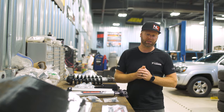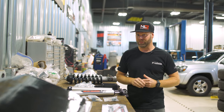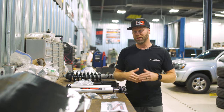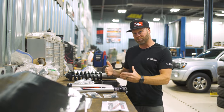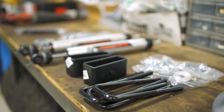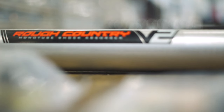Our customer here is going to go with the Nitto Ridge Grapplers that are going to be a 33 by 12.50 on 17 inch Kansai wheels. So it's going to be a pretty basic, pretty simple install. The install is scheduled for about four hours.